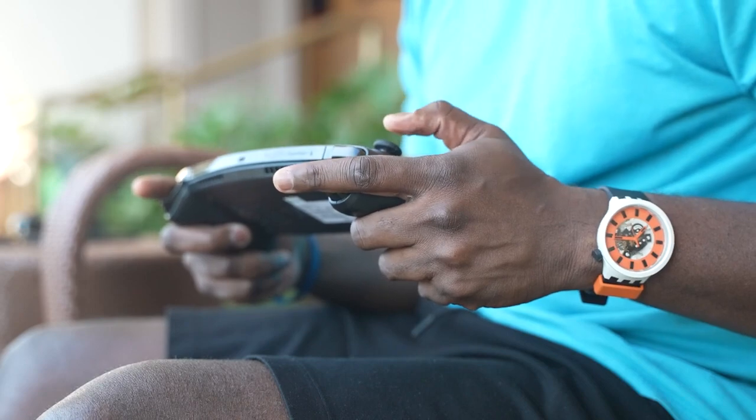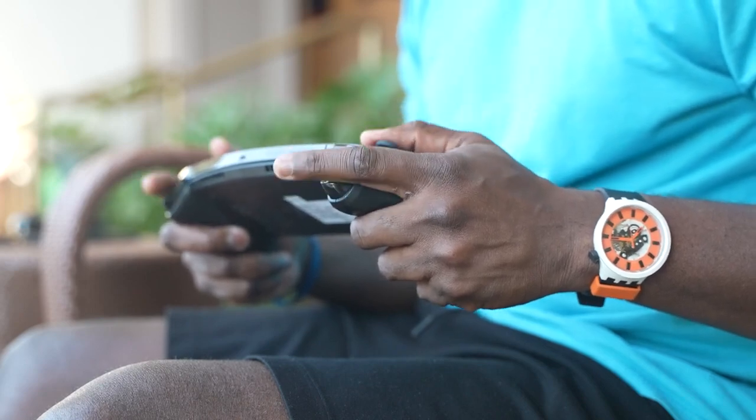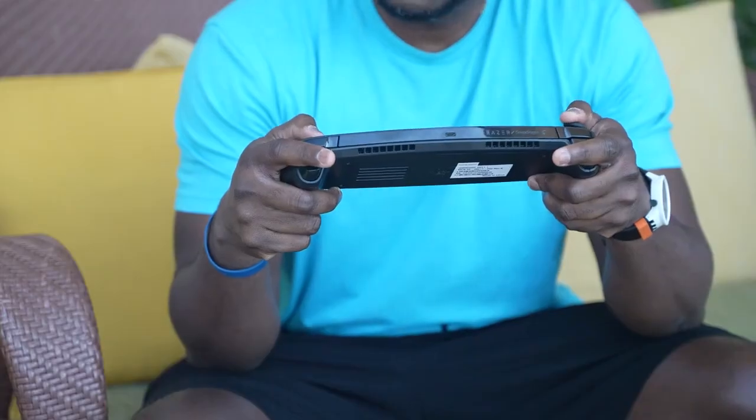They promise all-day battery life, and in my use with this developer kit, I played for about two hours and probably lost about 10 to 15%. It was great to see that I could play for a long period of time and still have a lot of juice left.